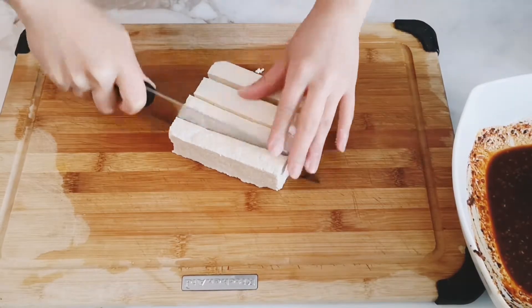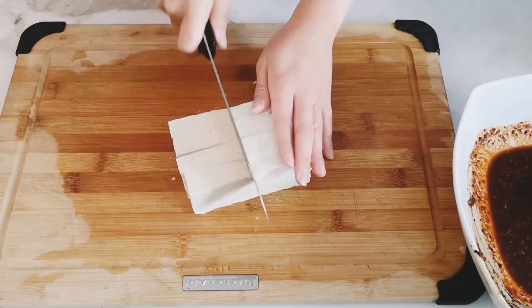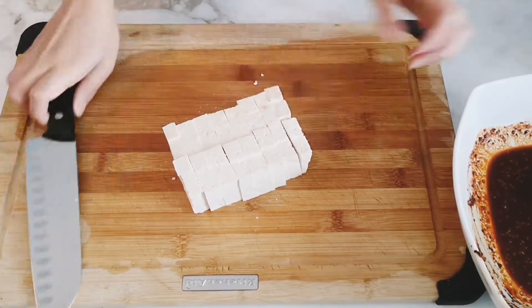To get equal tofu pieces, cut the tofu block in half vertically, then each half in half vertically again. Then place the tofu pieces together and cut in half horizontally, and each piece horizontally again. This will give you four portions of 16 pieces of tofu.